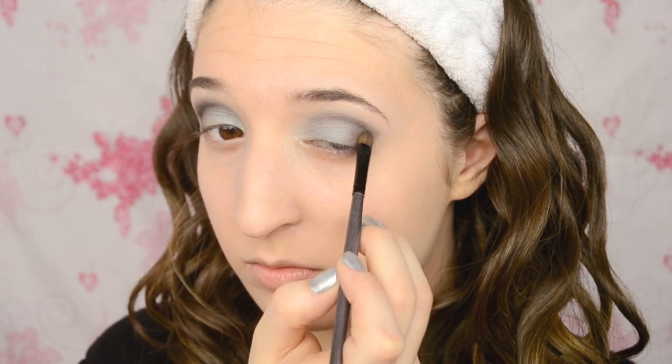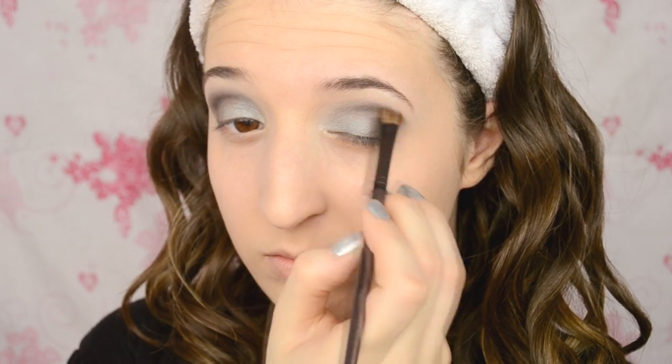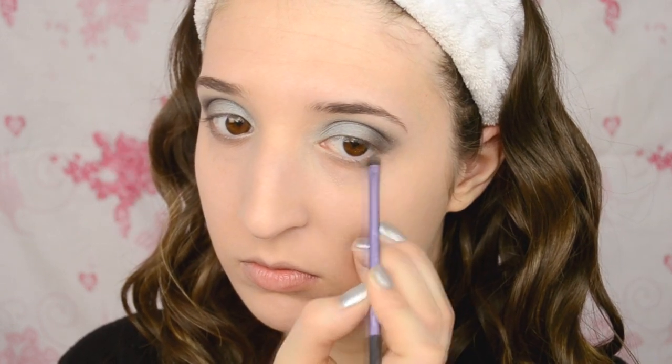After every layer of color that you add, you want to blend that out with a large fluffy brush so that there aren't any harsh lines. Then underneath your eyes, you want to add that first silver color that we added, and on the inner tear duct area you want to add a light white shimmer.